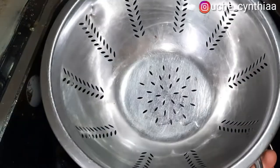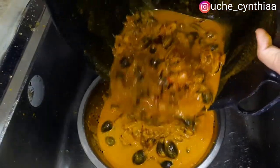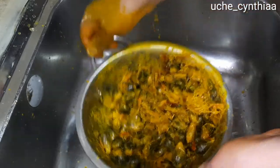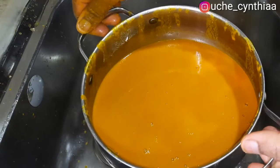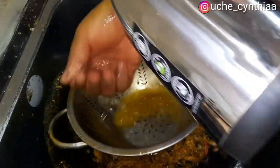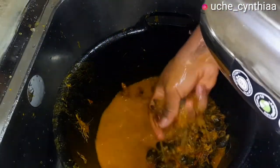Once that is done, pour it into a bowl — in this case I'm using a pot. Put the sieve into the pot and then pour the content through it, pressing to make sure everything is all out. These are basically the palm nuts after the fibers are all separated — that is the first extract. Now I'll do a repeat of the process. I usually do this twice. Be sure that you are using warm water for this process — do not use cold water so that the extract does not solidify.